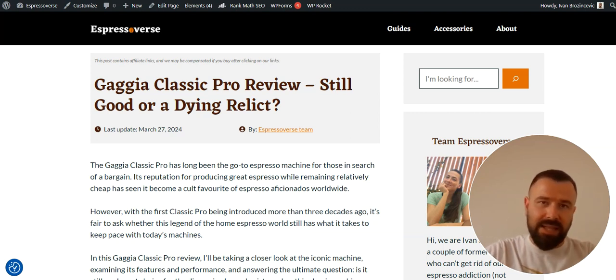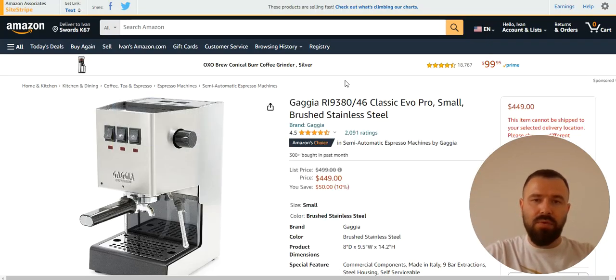With that being said, let's dive into this video. I'm going to basically reverse engineer this Gaggia Classic Pro review article to show you the exact step-by-step process that I use to write product reviews for my affiliate websites. The first step in the entire process, after choosing your niche, is finding the product that you want to review from Amazon. I decided to go with this Gaggia Classic Pro espresso machine.